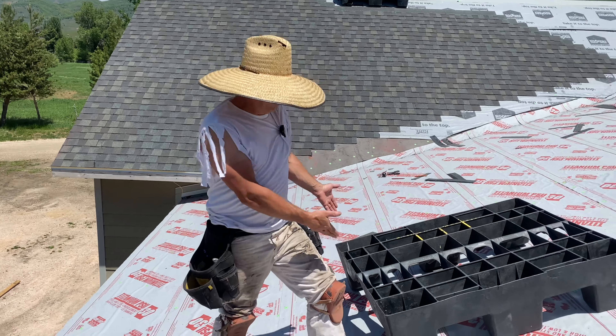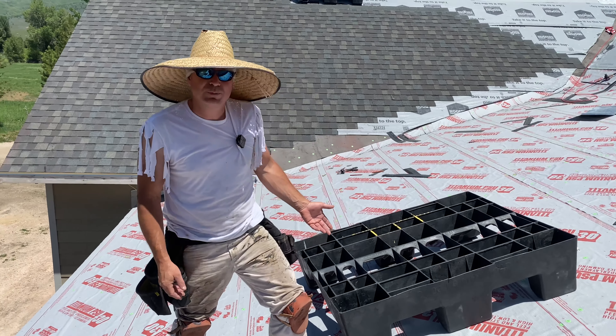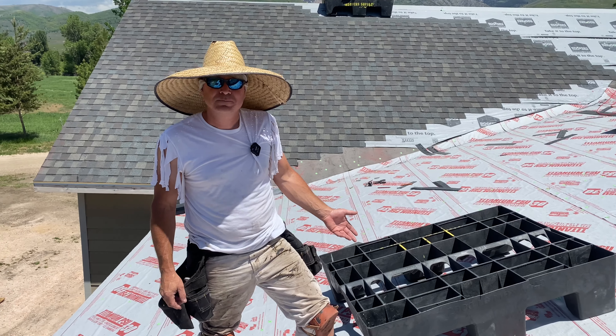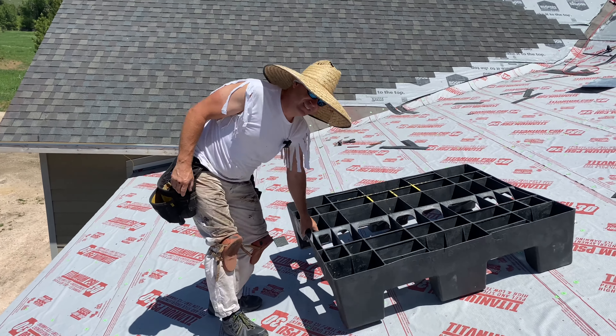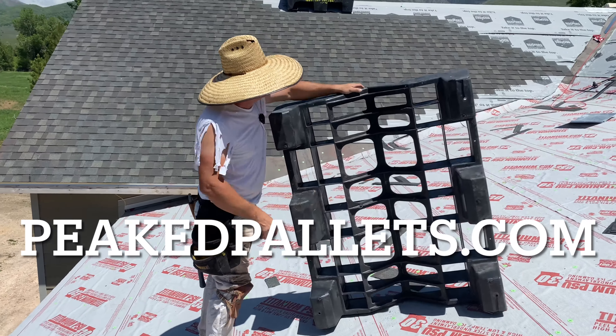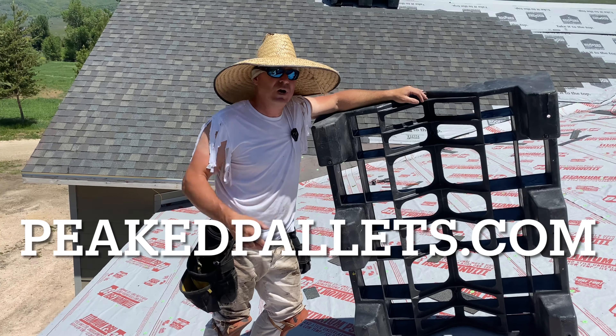A lot of people have asked me: what are these things that hold shingles on the roof? These are supplied to me by my supplier, Roofer Supply, but they're actually made by a company called Peaked Pallets. They're designed to hold around 26 bundles weight-wise.